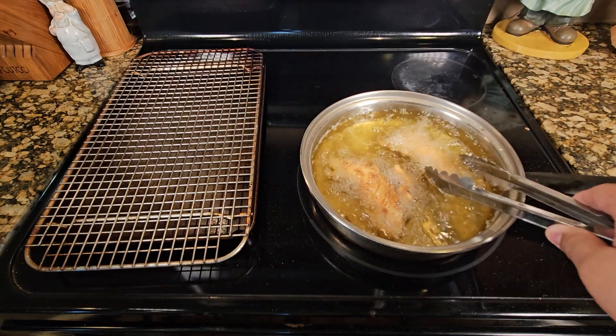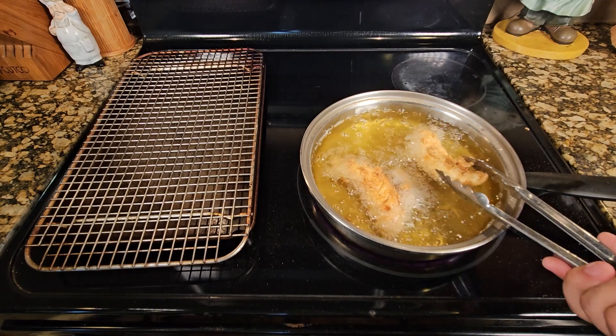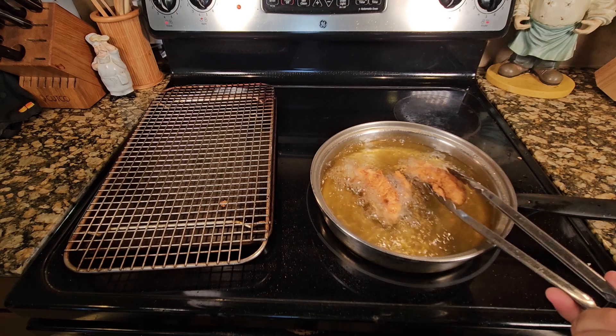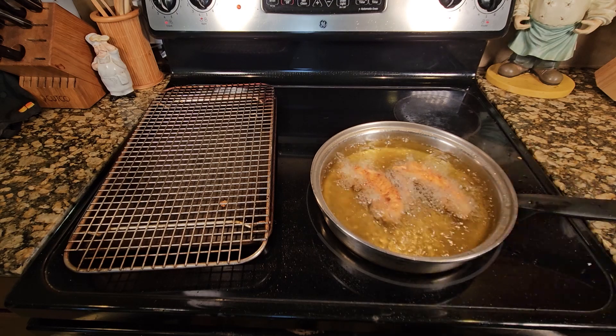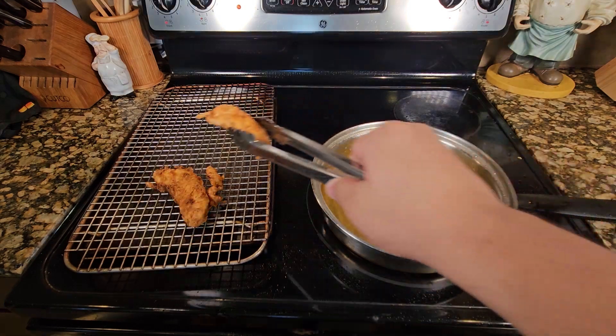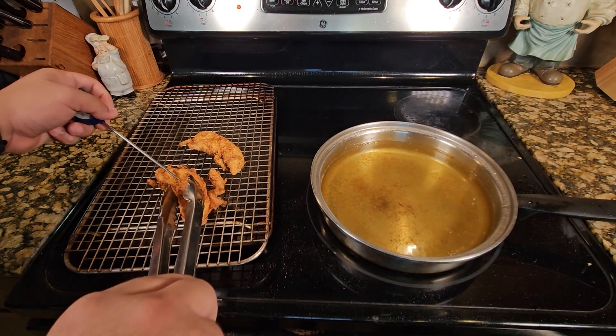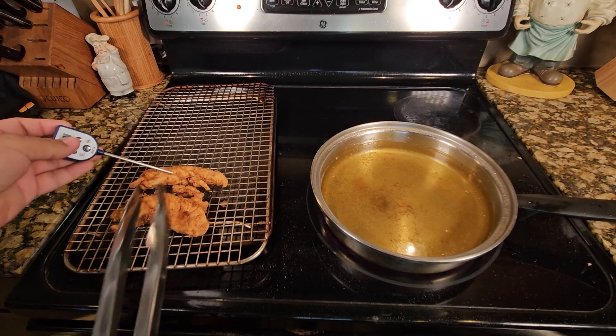Keep flipping for roughly 5 to 10 minutes. Then, to see if they're golden brown, give them a little temp check. Make sure you want them 165 or over — 165 on the dot. Luckily, mine came in at 168.